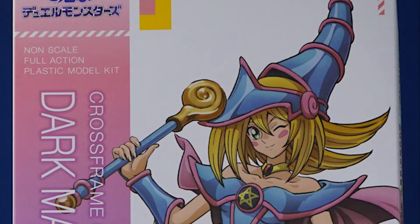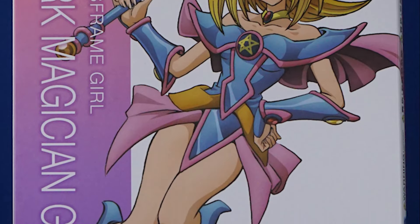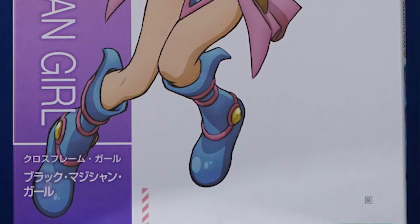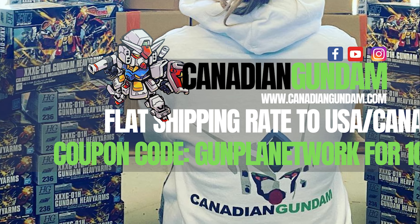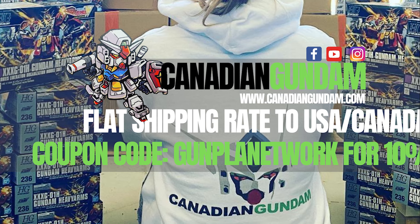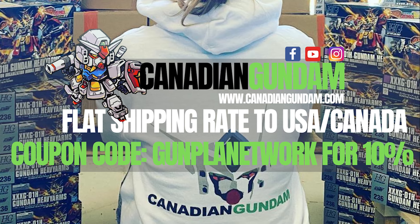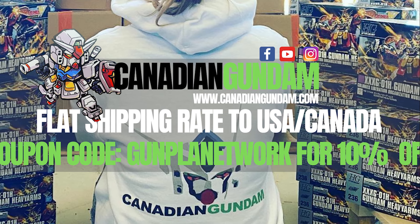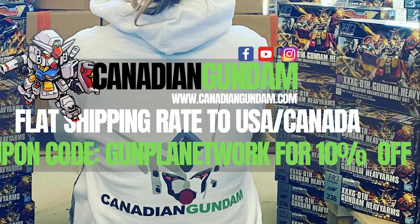Hello everyone and welcome to the Gunpla Network. I'm the Spicer and today's unboxing of Kotobukiya's Crossframe Girl Dark Magician Girl comes to you courtesy of those fine folks over at Canadian Gundam. Canadian Gundam is your one-stop shop for all things Gunpla and Plamo here in North America, with flat rate shipping to the US and Canada, a private warehouse option, and a fast catalog that's restocked regularly. Don't forget to use the promo code GUNPLANETWORK to save yourself 10% off.